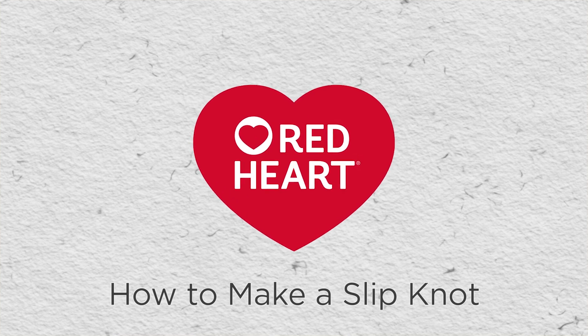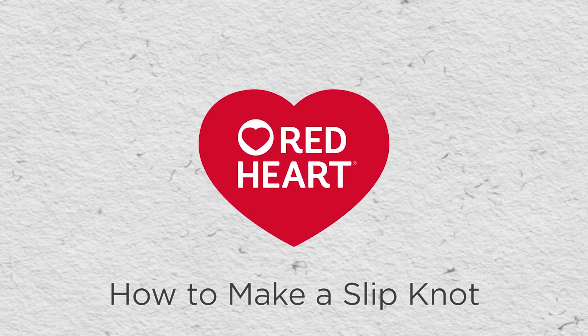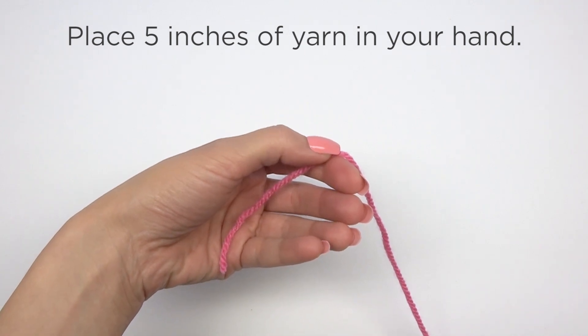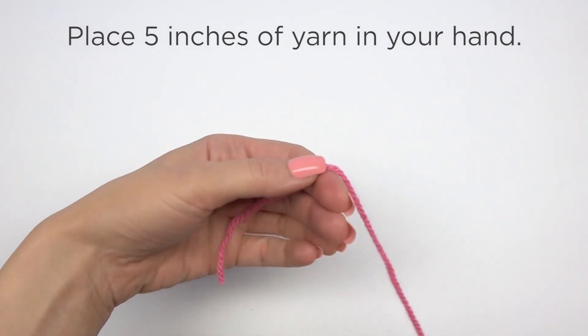This video from Red Heart will show how to make a slipknot. To begin, place 5 inches of yarn in your hand.